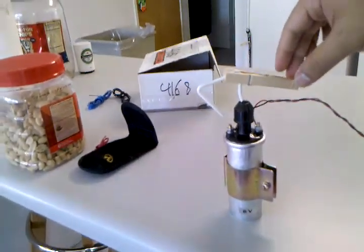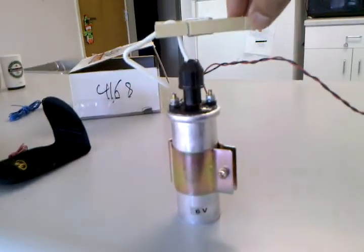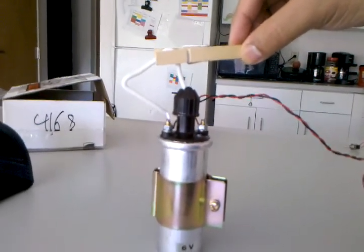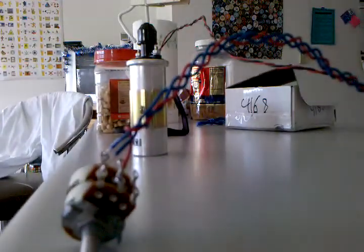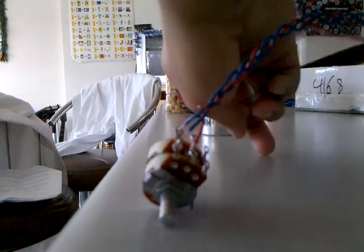If you can hear that, it's the ignition coil. And if that's visible, let's turn off the light — maybe we can see it a little bit more. Alright, so let's try adjusting the potentiometer. Let's see if we can see a little bit more of a spark or not.